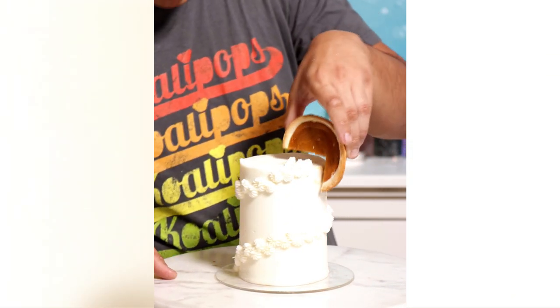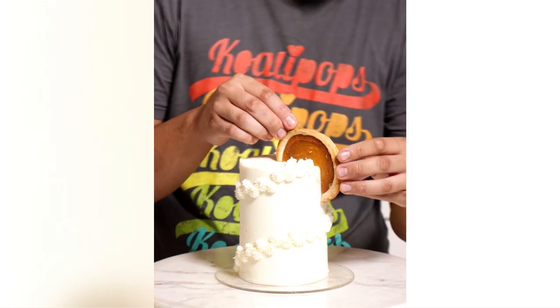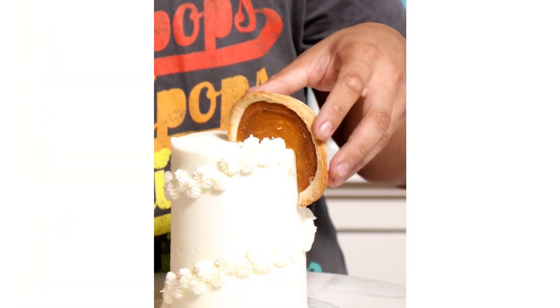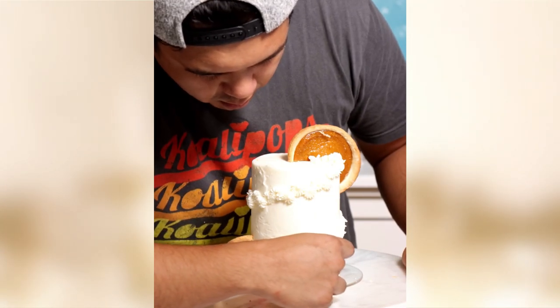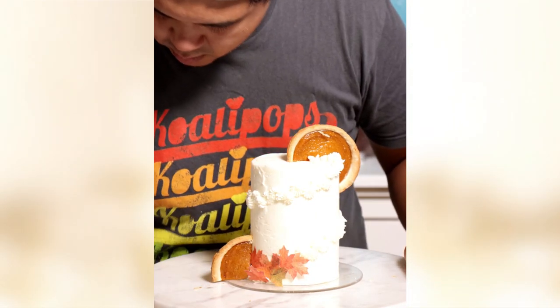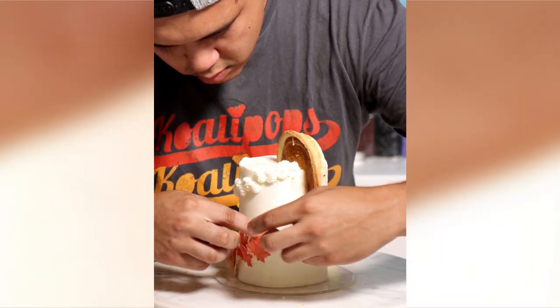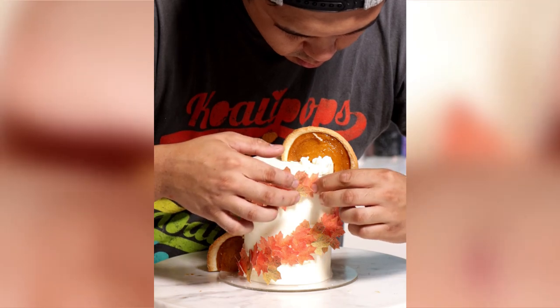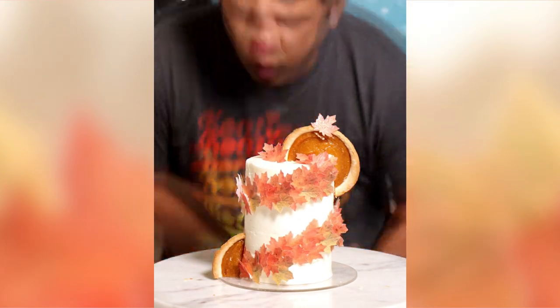I found this itty-bitty pumpkin pie over at Walmart — it looks so cute, so I added it to the side. It looks like a tiny sun, doesn't it? To finish this cake, I'm adding some leaves made of wafer paper. They just look so cute, and when I added them to the spiral — oh my gosh, if autumn was a cake, this is what it would be. It looks so perfect. Earth, wind, and fire would sing songs about this cake.